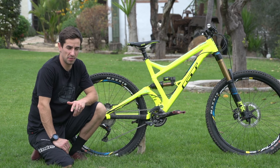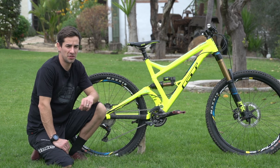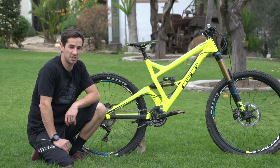Today we're going to have an in-depth look at my GT Sanctioned Team, a bike that was developed with help from Dan Atherton and ridden with great success by Martin Mays at the Enduro World Series.